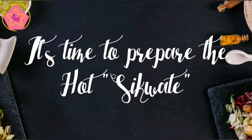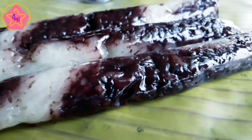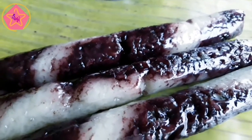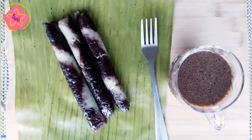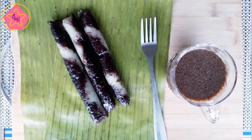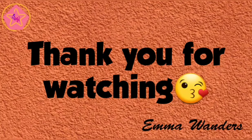So ayan na guys, ito na yung ating suman! Ang pagkaluto ay tamang tama at ang lasa ay napaka nostalgic — damang dama ko talaga yung lasa ng suman ng lola ko. I hope you like this video and this recipe. Remember, whatever you do, always do it for the glory of God. Thank you and don't forget to subscribe!